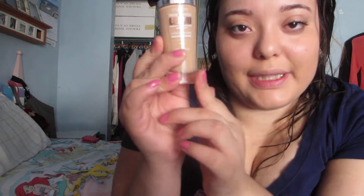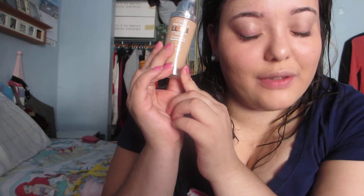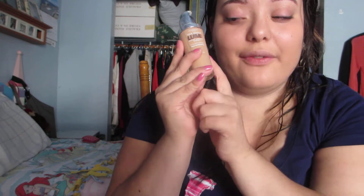Now let's get on to the foundation. This is my new current foundation, my new current love. I've been using it for a week now and I am so in love with this foundation. It's the L'Oreal Paris True Match Lumi Foundation Healthy Skin Luminizer Makeup — that's a mouthful. I love this foundation. It gives me a medium to full coverage. I know it's supposed to give you a light to medium coverage, but for me it gives me a medium to full coverage.